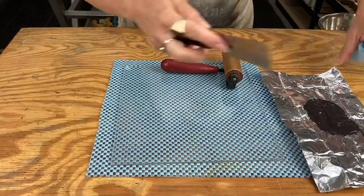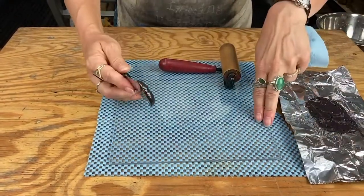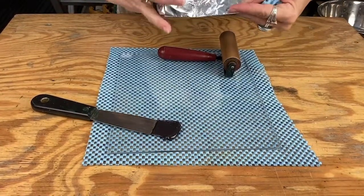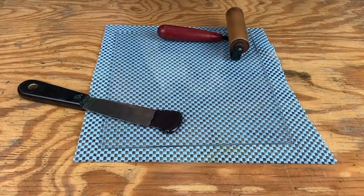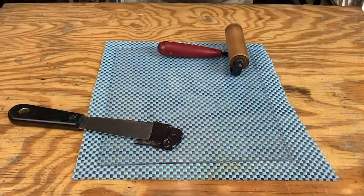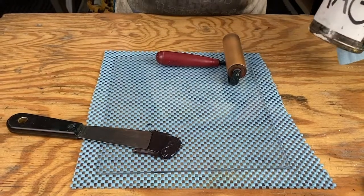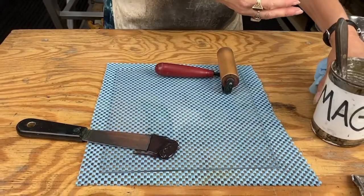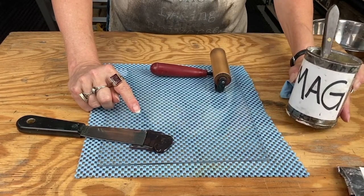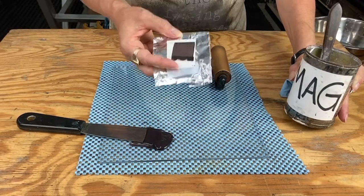I'm going to grab a little bit of ink — we don't use a lot of ink for litho. This is not where we need to slather it. I'm going to put out a little bit... that is so much more than we need, so I'm going to close this back up. This ink is fairly loose. Normally, to stiffen your ink we would use magnesium carbonate — keep it in a labeled container. If you don't have magnesium carbonate, you can also use flour to stiffen your ink. This is litho ink, it is oil-based — it's fine, just don't eat it.